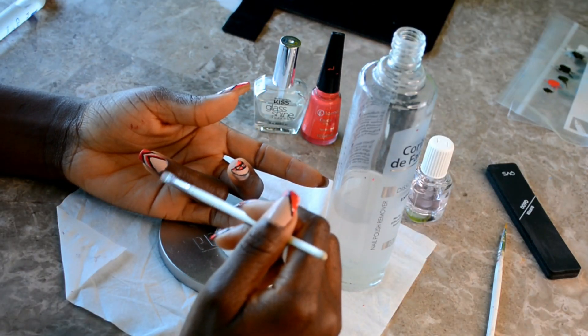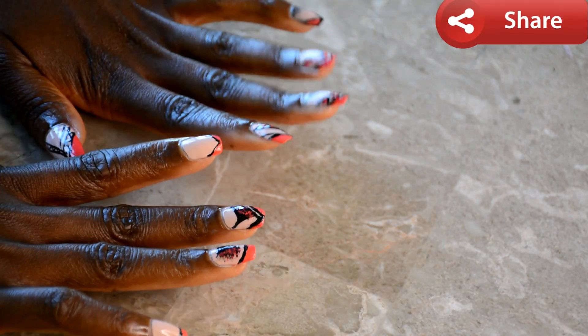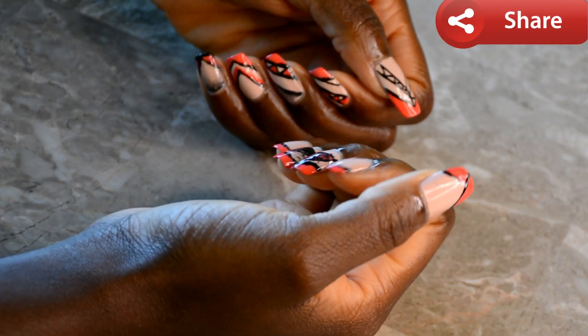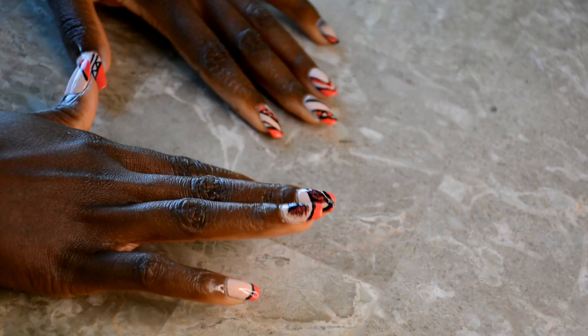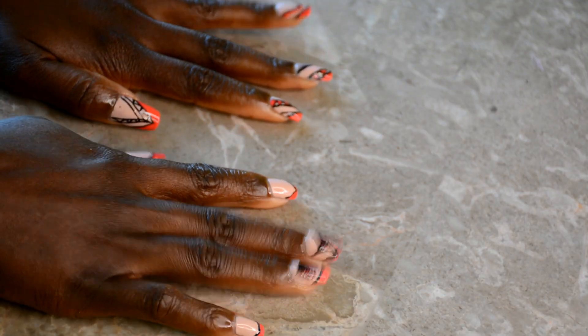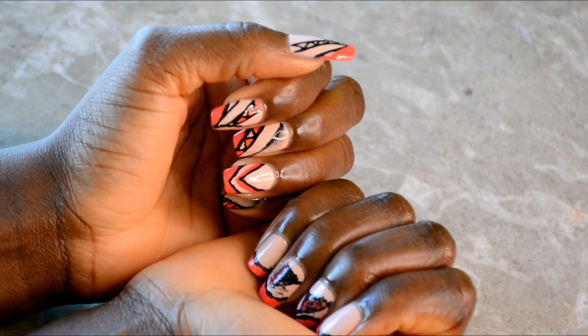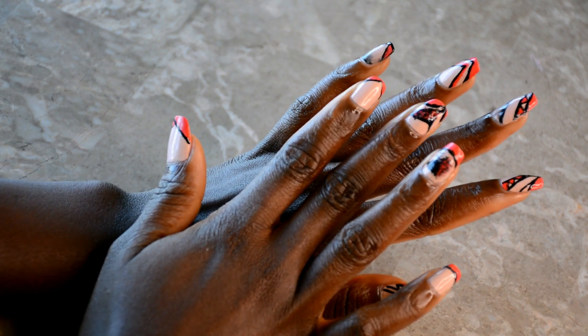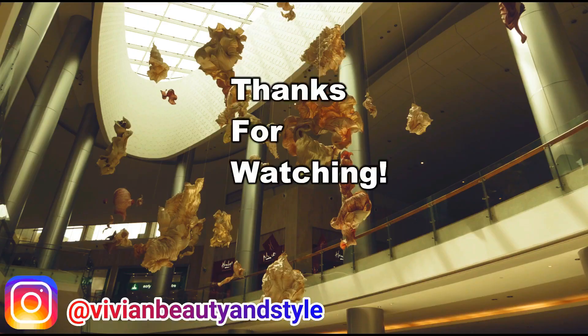All right, so that is it. This is the final result after cleaning the nails — this is the final result right here. So what do you guys think? I love it, and I hope you find this DIY nail tutorial helpful. If you do, please don't forget to give it a thumbs up. And also if you're new to my channel, please don't forget to hit the subscribe button down below. And if you already subscribed, thank you so much for subscribing. Thank you so much for watching today's video, and I'll see you in my next one.